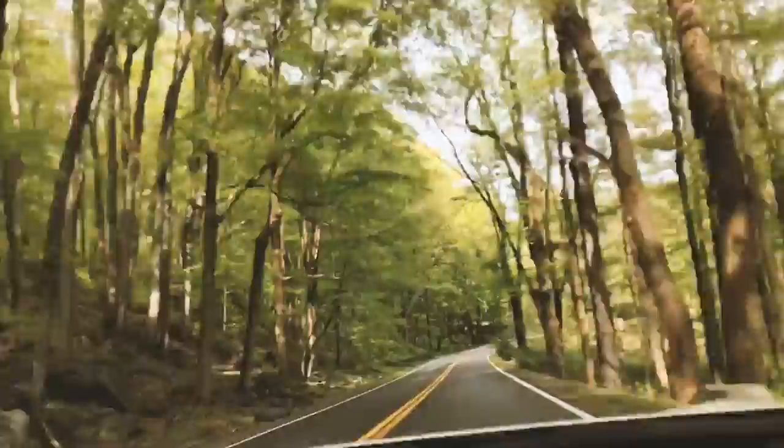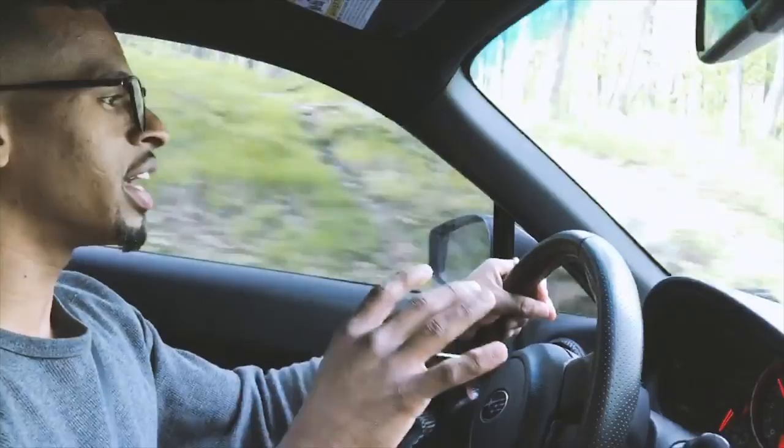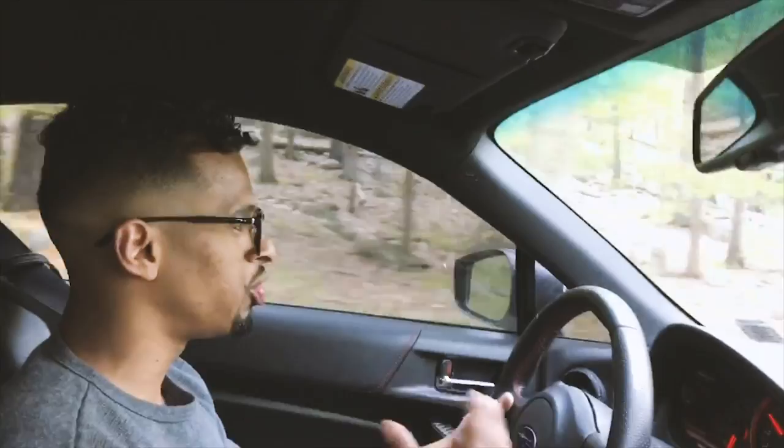If you guys are looking for a good set of springs that are not going to break your pocket, give you that same stock feel, but drop your car a good amount — these springs have a very good drop — definitely check out the Megan Racing springs. With that being said, I'm going to close out the video. If you have any questions, leave them in the comment section. Go check out John's page — he has a pretty sick build — we'll see more of his car in future videos. As always, we'll catch you guys in the next video, peace out.